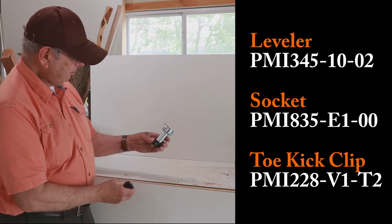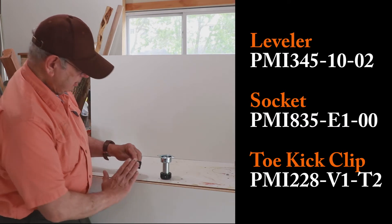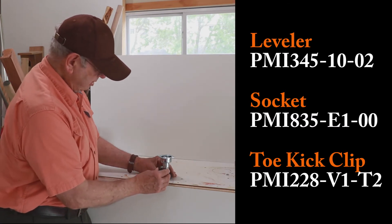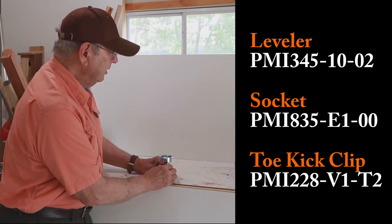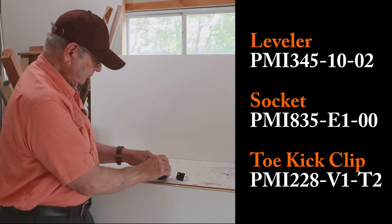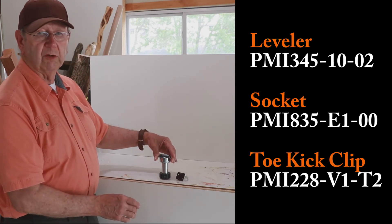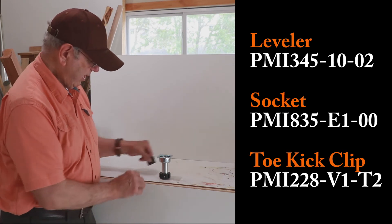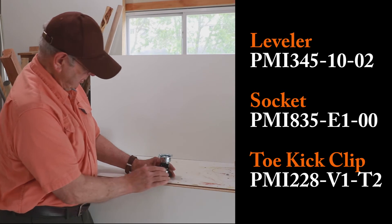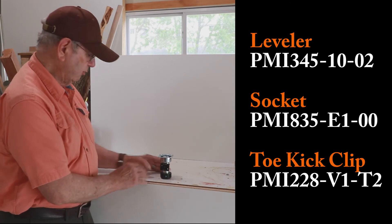If you want, with this leveler, to add a fascia board — something in front of it to hide the leveler — you can buy this clip separately. You've got to buy the leveler, and you have to buy this piece, and this piece. Now you've got your leveler. But if you want the piece to attach a board in front of that, that's also separate. So, separate items.